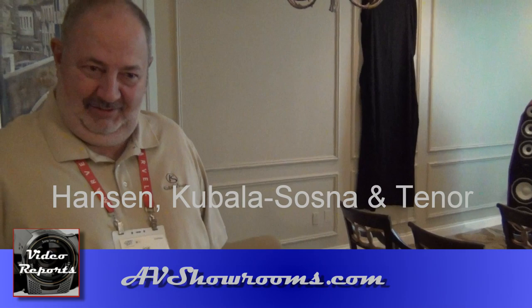Good morning, my name is Peter Berninger. I'm here with Joe Kabbalah from Kabbalah Sassna. How are you doing? Good. Welcome, Peter, welcome. Thank you very much. What are you showing at CES this year? Well, we're actually pretty excited about what we're showing at CES this year.